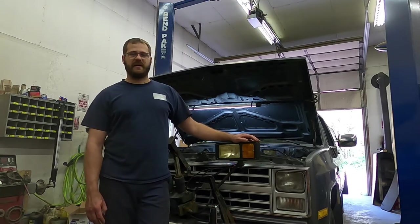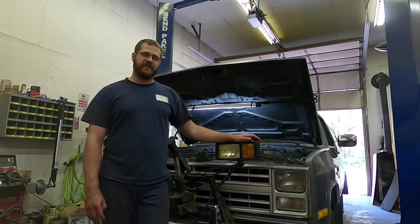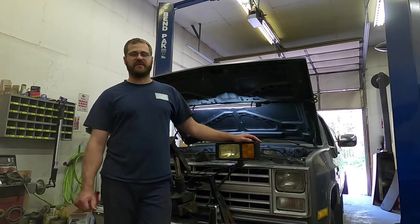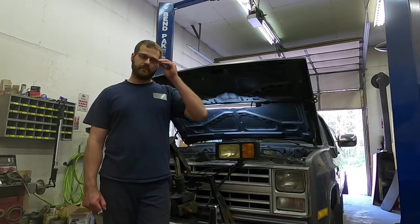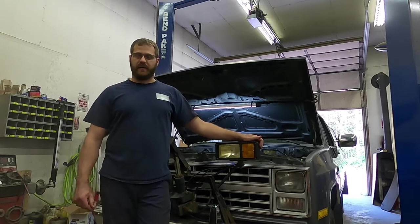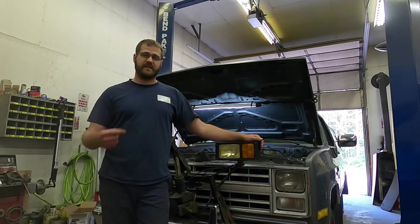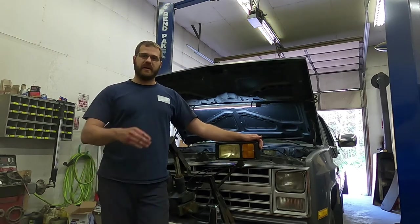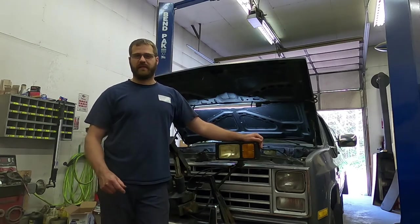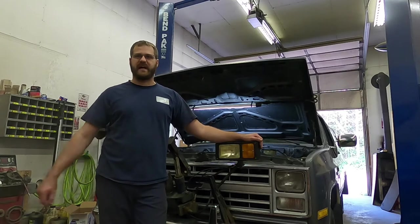If you have any engine in 87, you probably have throttle body fuel injection. There might have been some weird options where you could still get a carburetor, but as far as I know, 87 was fuel injected. Now, the issue comes in if you have to remove the distributor for any reason, which I did, and then you have to time the engine. In order to time one of these engines, you have to put it in base setting mode, or timing set mode.